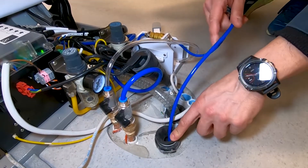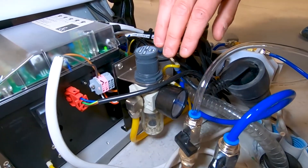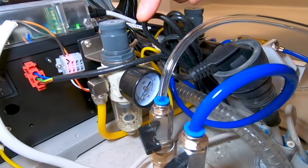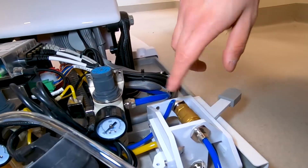Considering that we have the drain, we can just put it inside. Here we have the air pressure valve that you would normally set to six or five bar, and the water valve that we apply around two bar — now it is off.